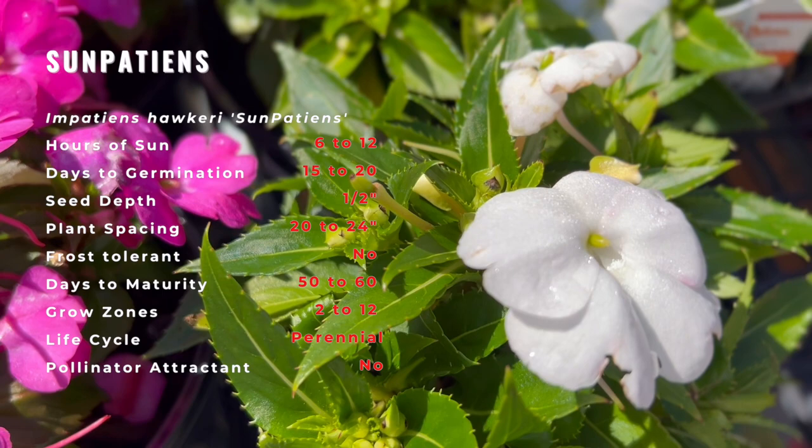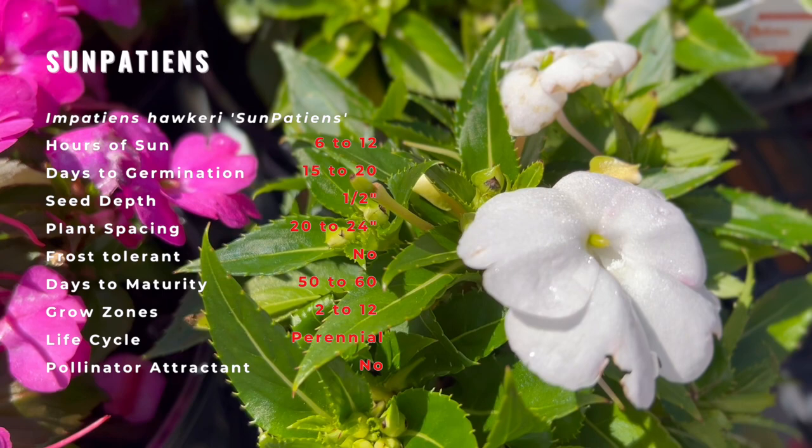The result is a variety of impatiens that thrives in full sun and in hot, humid weather and blooms straight through from spring to autumn. It's an excellent container and bedding flower for long-lasting color.